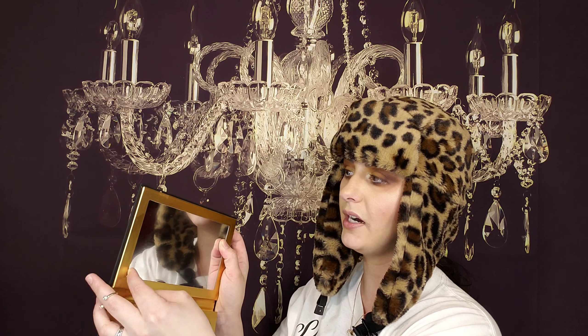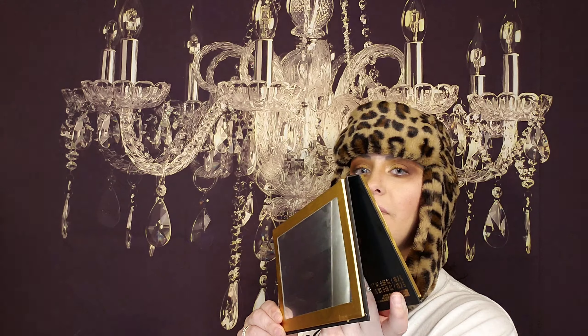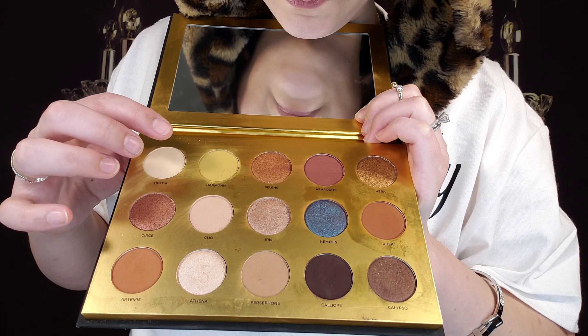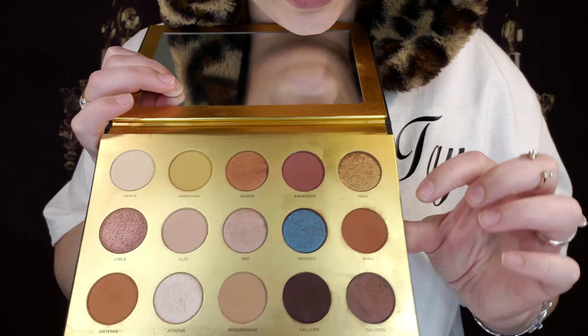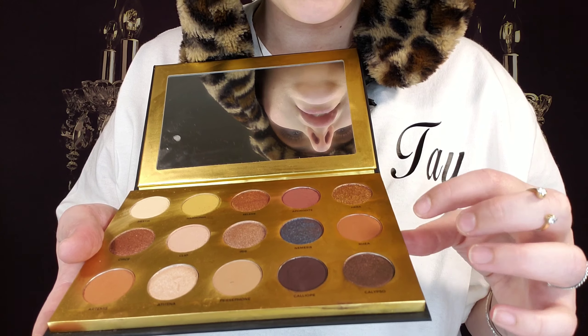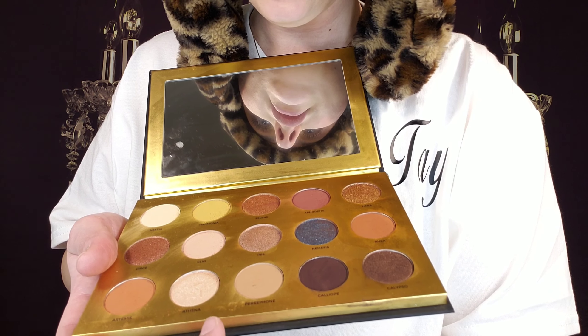So it comes with this mirror, and of course the mirror has a protective cover over it so you can take that off. And that's a very very good size mirror. It does fold all the way back if you want. So let's get a close look at the colors. I'm going to stand up for this. We have Hyista, Harmonia, Selene, Aphrodite, Hera, Circe, Cleo, Iris, Nemesis, Rhea, Artemis, Athena.